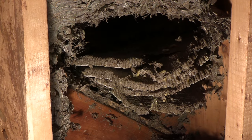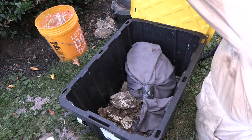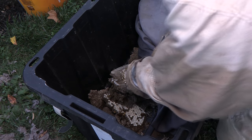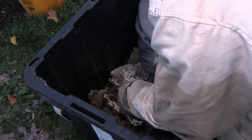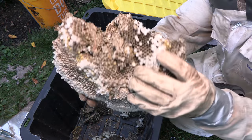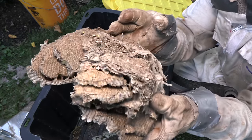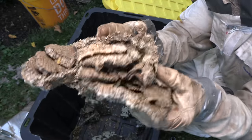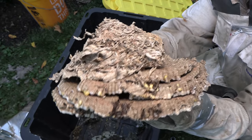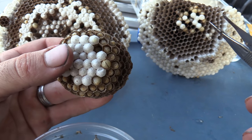That comb was split apart for the girls to enjoy on different days after the removal. In the bag — people are going to ask — inside that cloth bag was actually a bald-faced hornet nest that I relocated. I think there were three removals this day. This is just the top part of the comb; the other part I already fed to the girls as soon as I got home. But this portion I wanted to tear apart and get into the larvae layers.